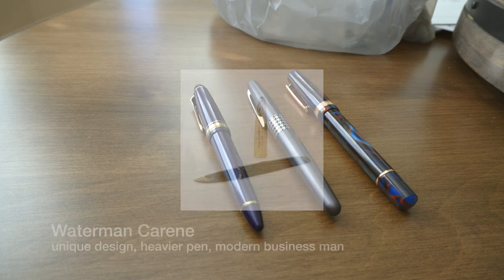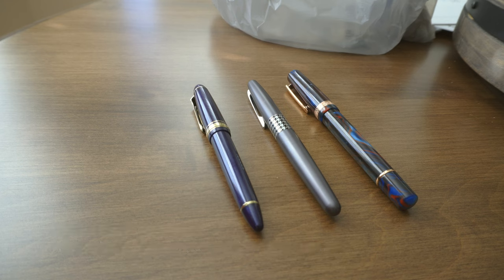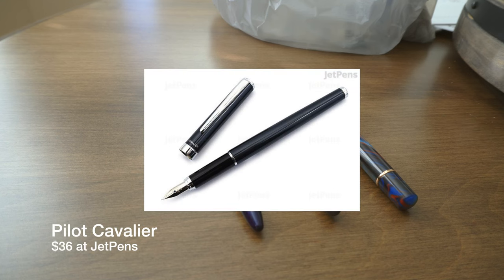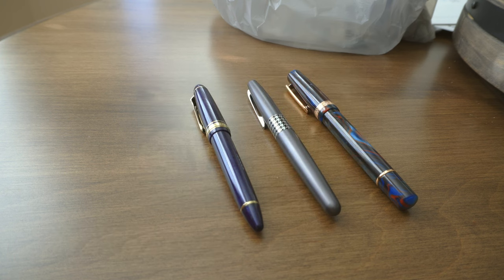The second pen recommendation was the Waterman Carène — I think that's how they pronounced it — for about $120 to $300, for people who want a unique design and a heavier pen, or for the modern businessman. My recommendation here would be the Pilot Cavalier for about $36, as well as the Sheaffer Targa for $50 to $120. They both have a similar style to the Waterman, but the Cavalier has a much more tame price. The Targa can be had for about $50 with a gold-plated steel nib, but you can get a gold nib if you're willing to pay more, closer to that $120 range. It's a great pen — definitely heavier, but very nice.